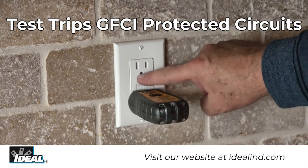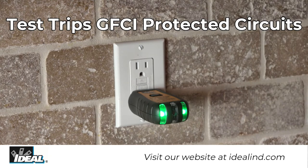Please note that a functioning ground conductor must be present in the GFCI outlet for the test button to properly work.